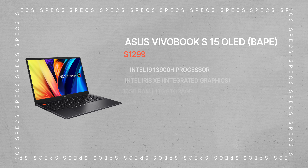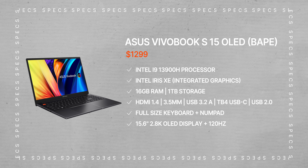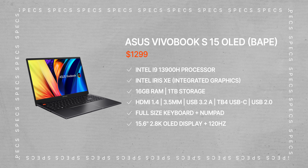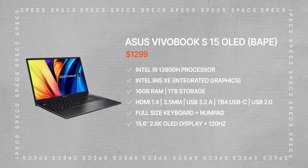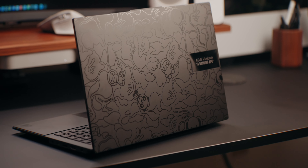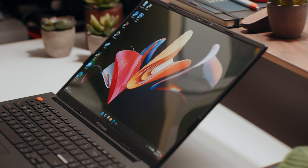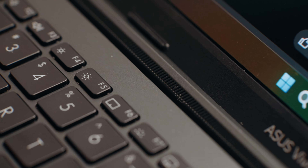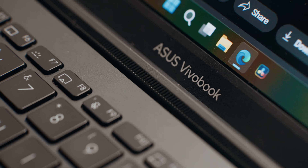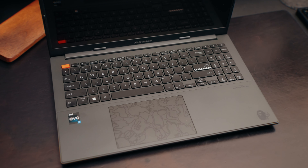Now let's talk about the hardware on this laptop. The Asus VivoBook S15 OLED is a 15.6-inch laptop. It features a slightly above full HD OLED screen that looks awesome, with a 120Hz refresh rate. While the resolution would look nicer in 4K, I think it's fine for this price point. Inside this laptop is a 13th gen Intel i9 processor with 14 cores running at 2.6GHz — I'll throw up benchmark scores in a bit. Unfortunately, this laptop doesn't have a dedicated GPU, so you're left with Intel's Iris Xe, which we'll talk more about later.